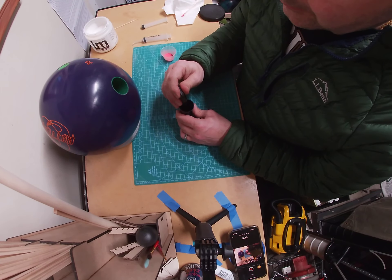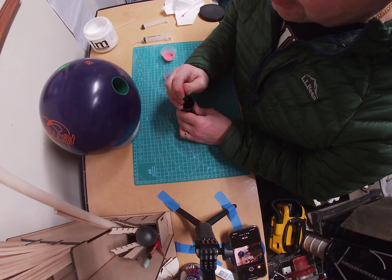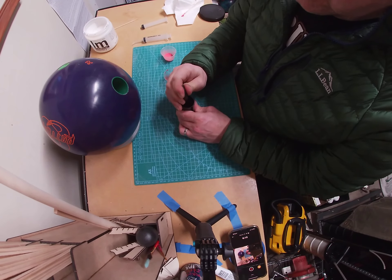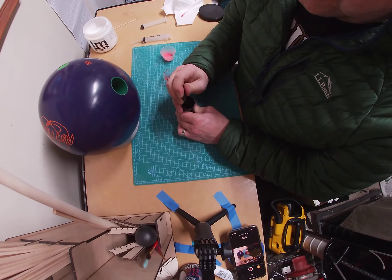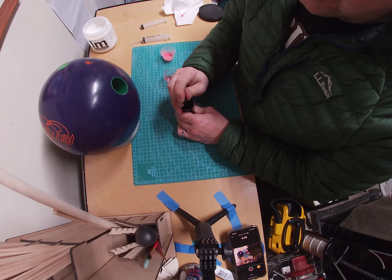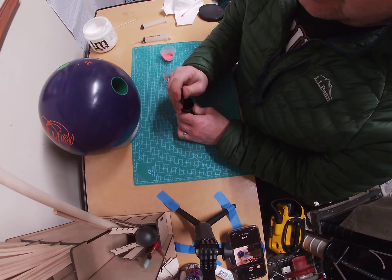Hopefully this is lubed enough so it doesn't lock in there. It's just taking a while — probably because it's cold here in my garage. It's getting close, starting to warm up. Just keep on pumping it. There we go. Now I'm gonna end up having essentially a giant grub screw I can take in and out of this ball.